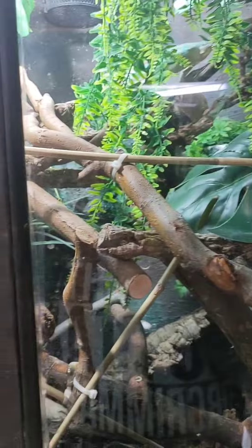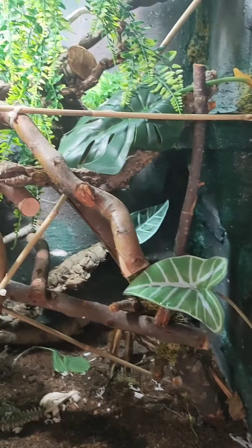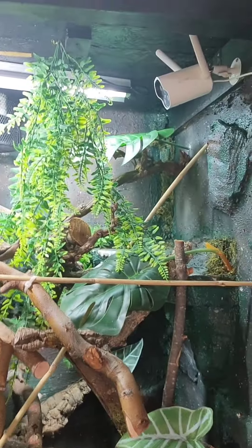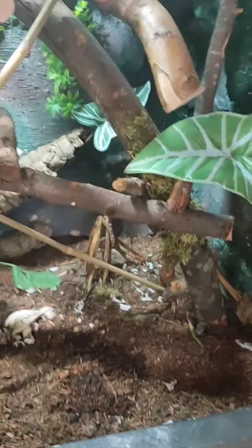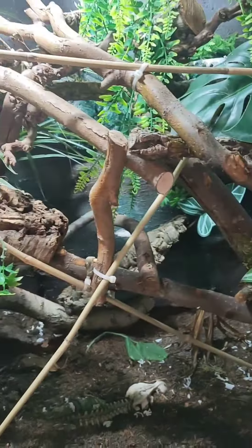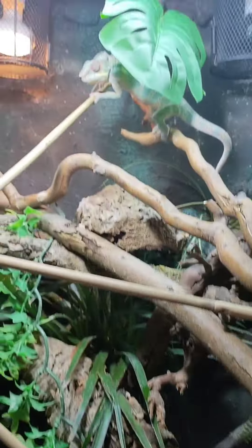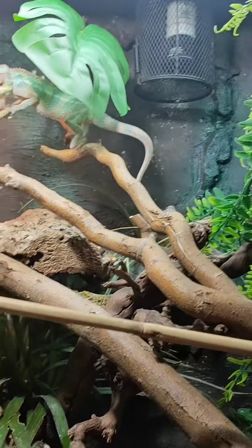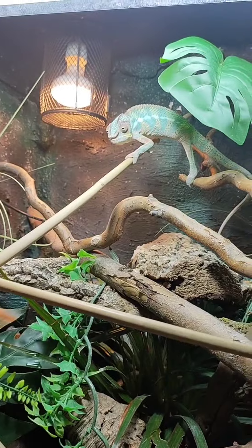We're going to start with my Mayor Panther Chameleon. This is a 4ft wide, 5ft high, 3.5ft deep viv. I've got a lot of different branches in there, a lot of different thicknesses to get his little toes working. There he is — his name's Jeremy Fisher. He thinks it's feeding time, he wants feeding. No, there's no food for you, you've been fed this morning.